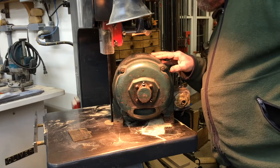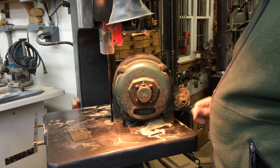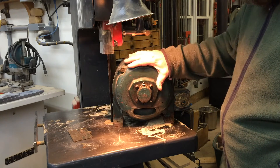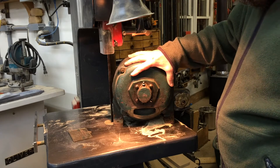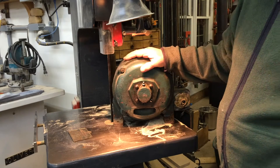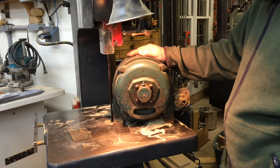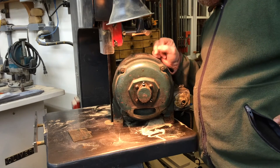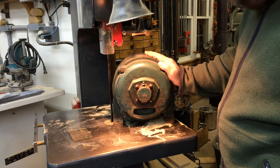This one is an 1140 RPM motor. Motor speeds are controlled by basically two things: the frequency — in other words, the cycles of electricity, 60-cycle motors — and the number of poles. In this case, this is a six-pole motor, which makes it a 1200 RPM motor at 60 hertz.